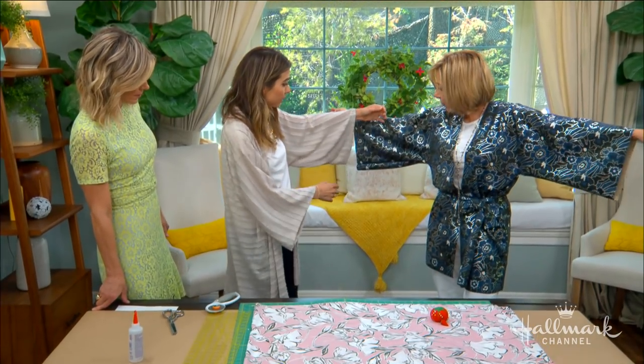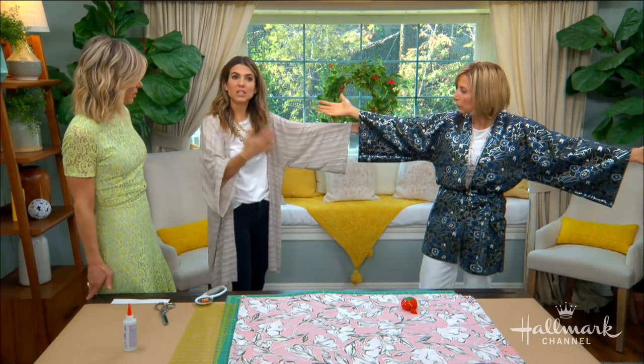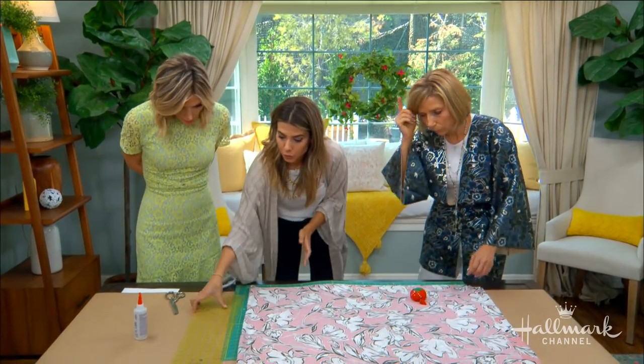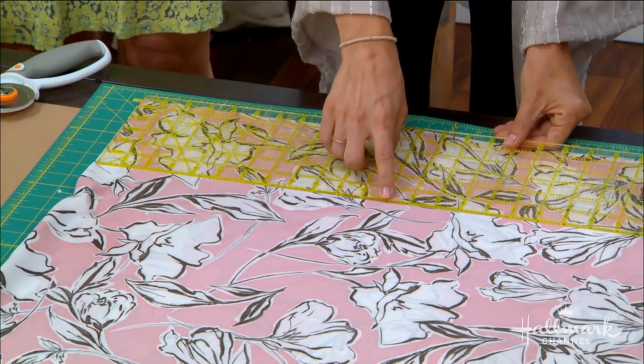The first measurement we want to do is the sleeve. Both of our sleeves are the same — 12 inches long. That's not necessarily standard for a kimono, it just felt right to me. If you want a wider, more exaggerated drapey sleeve, that's the measurement you would increase. Take your ruler, put it from the top, and place a pin right around 12 inches.